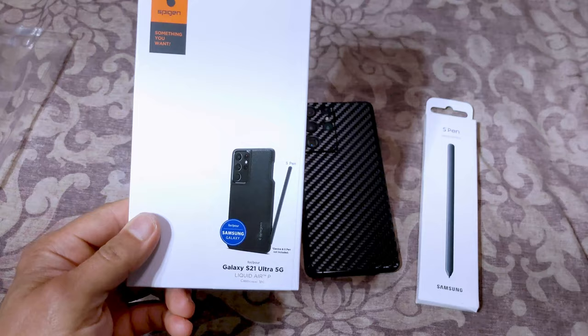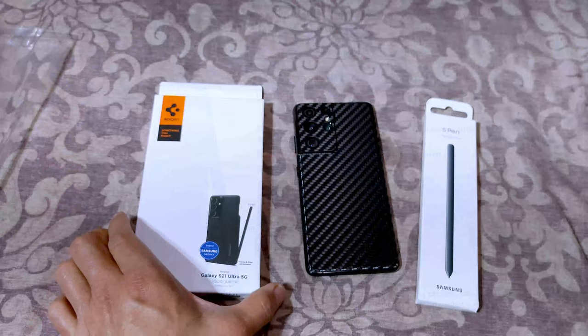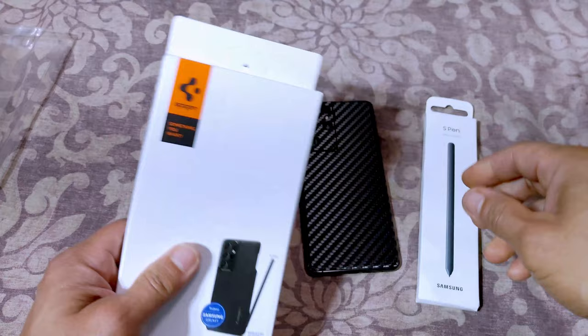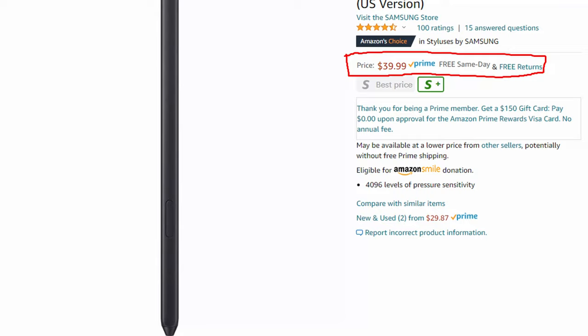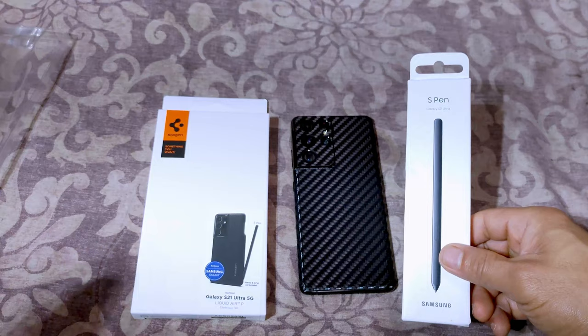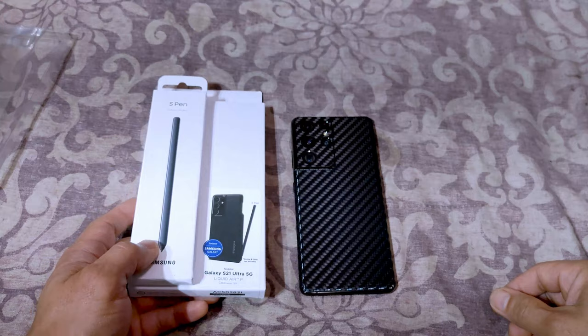The Spigen Liquid Air with the S Pen holder is $19.99 with Amazon Prime shipping, so it's about at least $10 cheaper than the Galaxy protective case with the S Pen holder. I thought it was cheaper to just buy the pen separately — the S Pen was like $29.99, I believe, or was it $39?